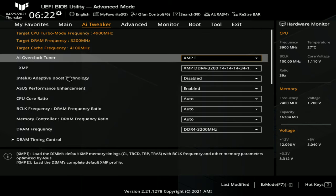Now that I've loaded the XMP profile, I'm going to boot into Windows, play some games, and set a baseline performance score. Then we'll tune the memory.